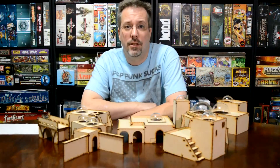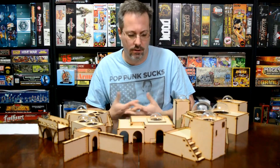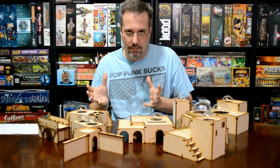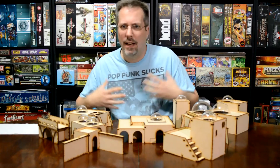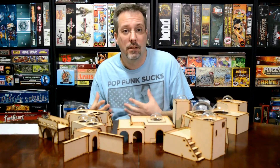Hey guys, I'm Eric. This is D&D Miniature and Board Games. I recently backed a Kickstarter for Star Wars Legion Terrain. It's made from MDF and a guy named Al McGuire got a jump on the fact that Star Wars Legion is coming out, probably in the first part of next year, so he started building terrain for it.